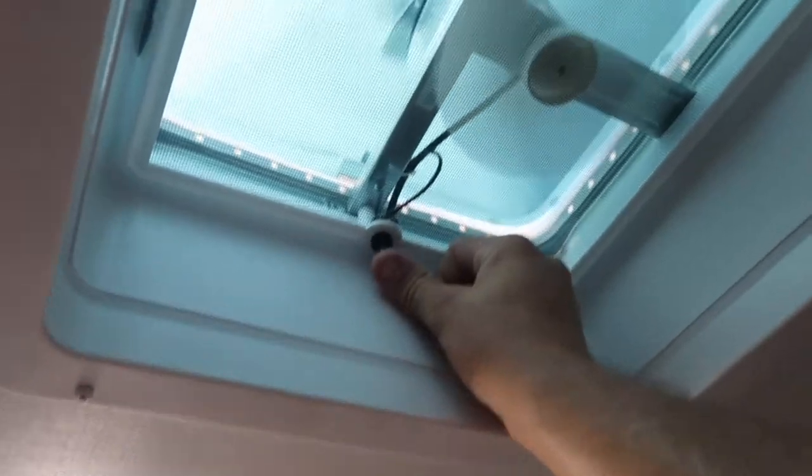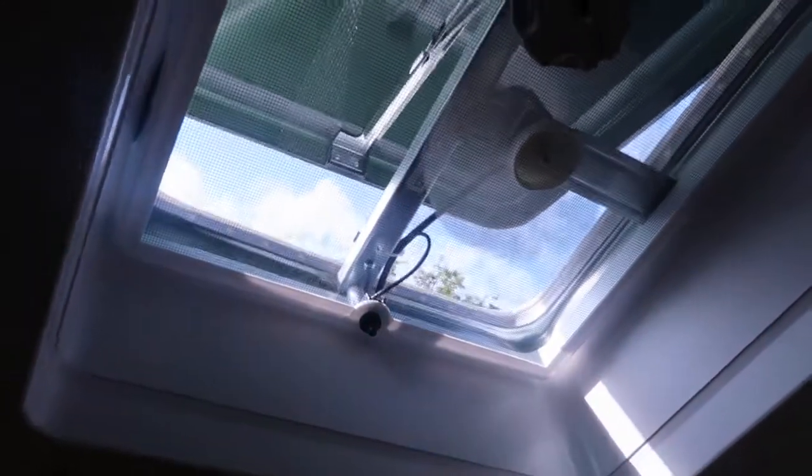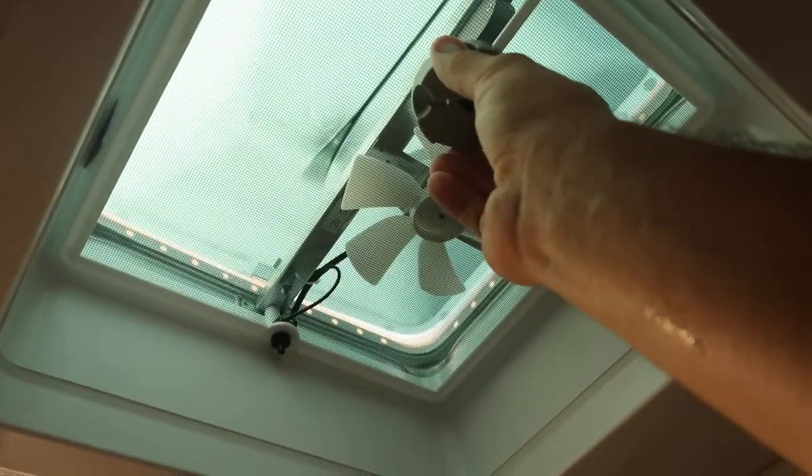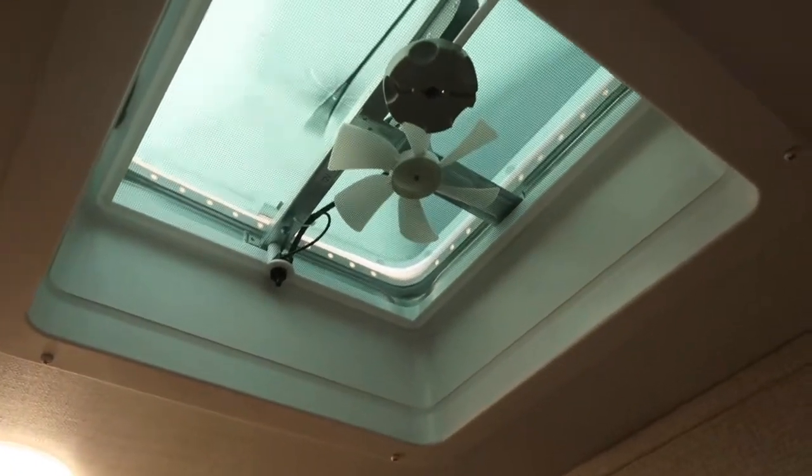Two more things about the bathroom: this light has a little button. And this vent — if you run the fan without opening the vent, it doesn't do anything. As long as it's not raining, go ahead and crack the vent open, turn on the fan, and it works wonderfully. It's also great when you first get into the camper to vent out hot air after traveling. Always, always make sure to close that vent before moving — especially before you tow the camper — or wind could rip it off or moisture could get in.